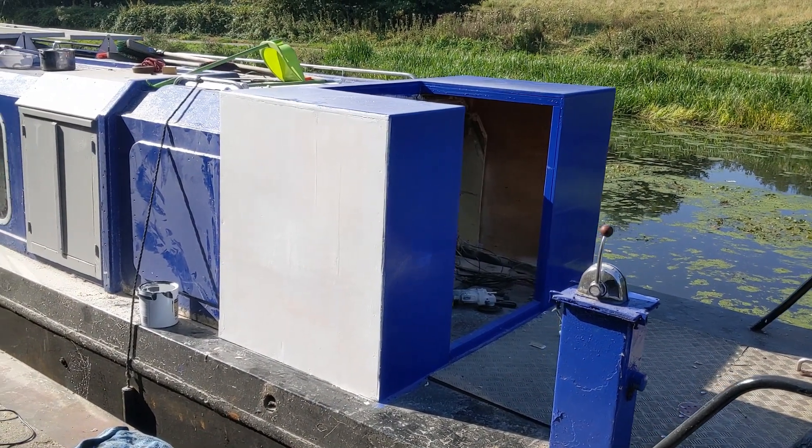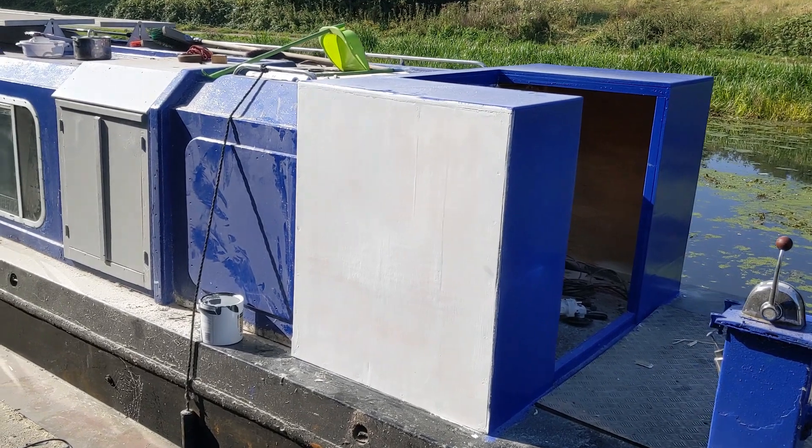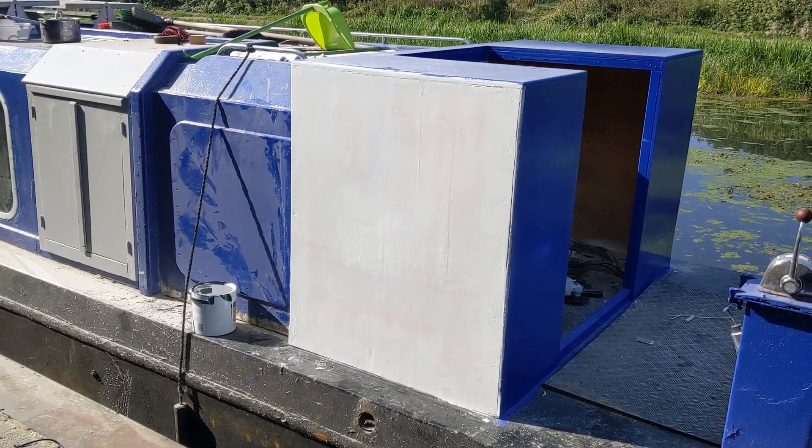With all the mess in there I thought the best thing to do was give it ten minutes to let the dust settle. So I put my time to good use and I've got the first coat of primer on this side here.